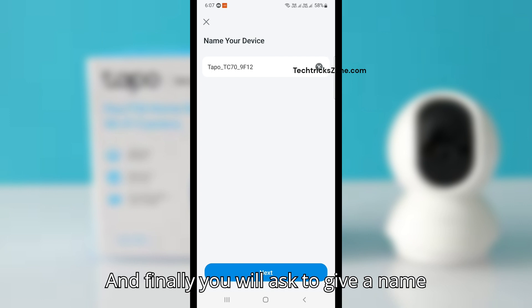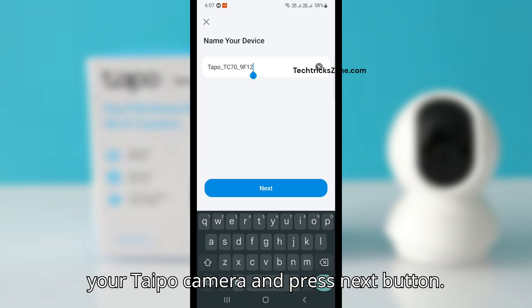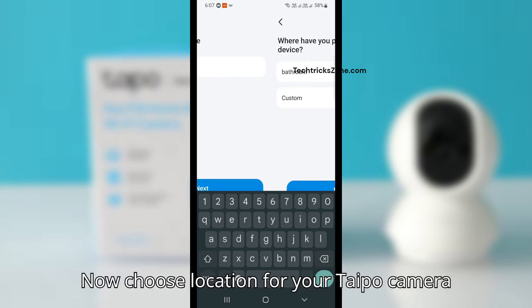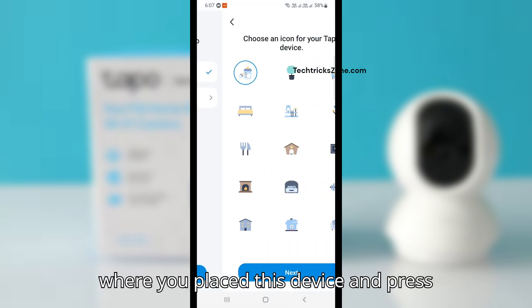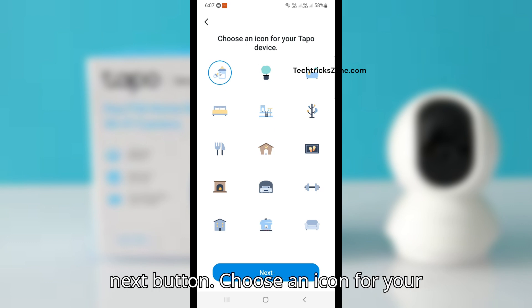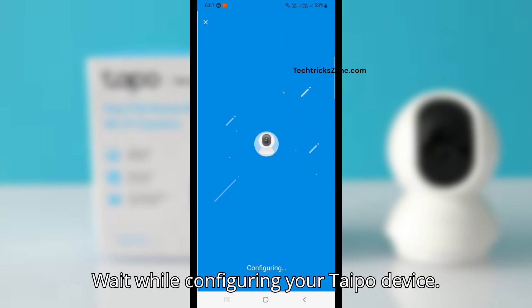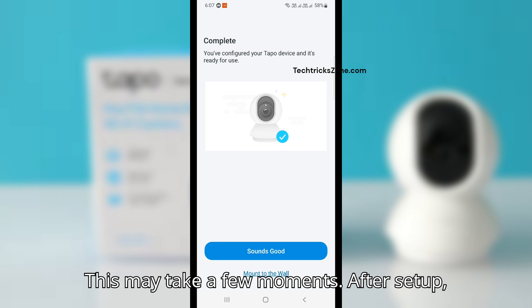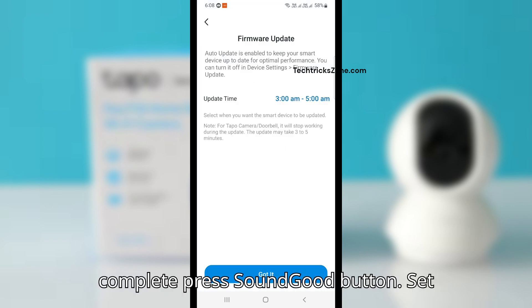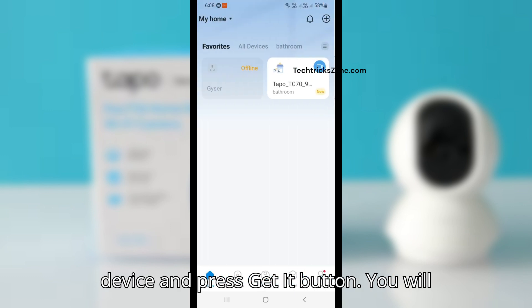Finally, you will be asked to give a name to your Tapo camera. Give it any name and press Next. Now choose a location for your Tapo camera where you've placed the device and press Next. Choose an icon for your Tapo device and press Next. Wait while the device is being configured — this may take a few moments. After setup is complete, press the 'Sounds Good' button, then set a firmware upgrade time and press 'Get It.'